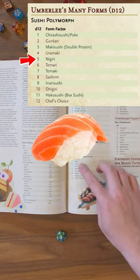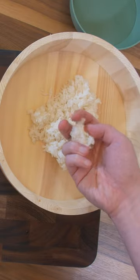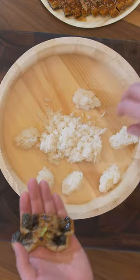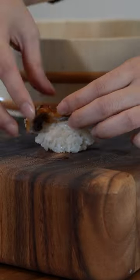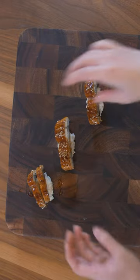Sushi polymorph, 5. Nigiri. On 10 to 15 grams of rice, we're going to squeeze, rotate, squeeze. Because the slices are so thin, we're going to just place it on top like this.